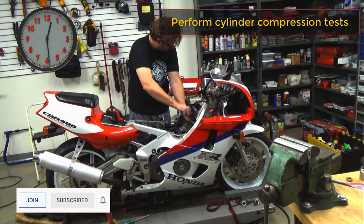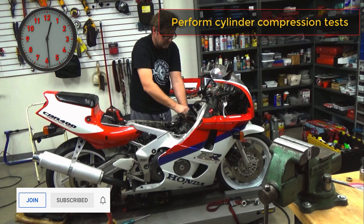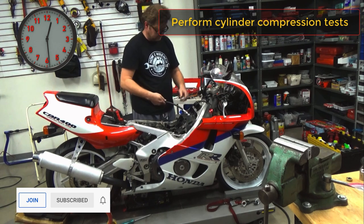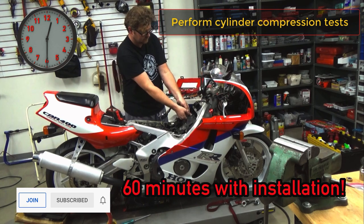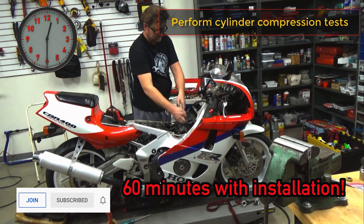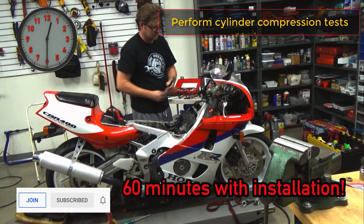As I wrap up performing the actual compression test, keep in mind I only filmed taking it apart, so you still have to put all those parts back on. If the customer says the bike's not worth it, they're paying for all that labor to go back together. If you're a busy shop, you can bill other customers. Huge advantage to collect a diagnostic fee and move on. I stopped this at half an hour, but it's not uncommon for an inline four-cylinder to have at least an hour service charge to do a compression test.